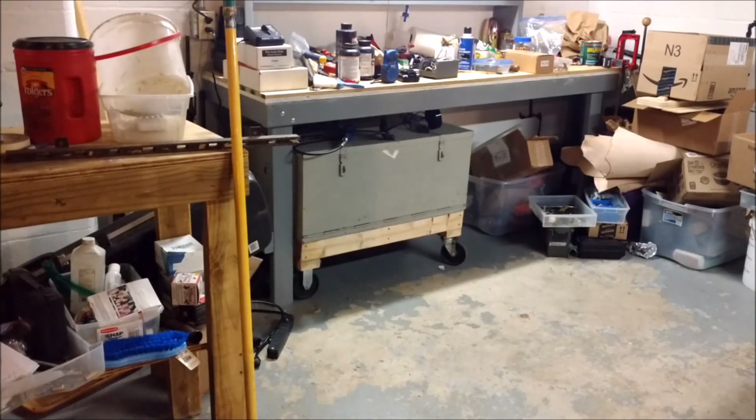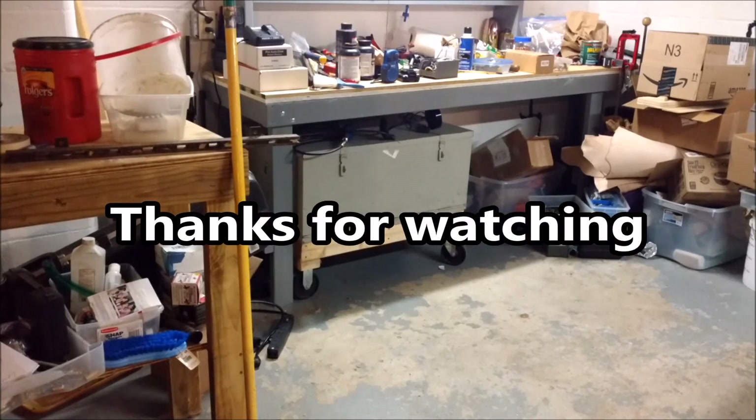Anyway, trying to get all these bench projects finished and get my wife's laundry bench back to her so she can put her stuff on it — it's sitting on the floor right now and I'm sure she's not happy about that. It's about eight, eight-thirty at night. I'm gonna go to bed. Y'all stay safe and God bless, and we'll catch you in the next video.